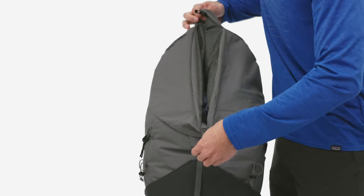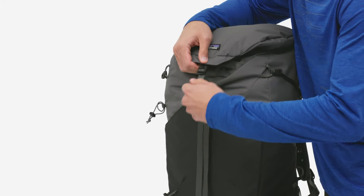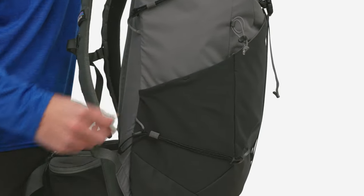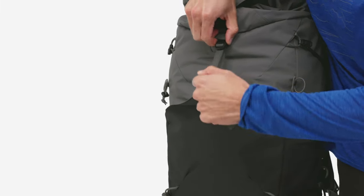The simple, top-loader design, drawstring closure, and zippered lid pocket keep your gear secure and organized, while dual-stretch mesh side pockets and a deep front drop-in pocket hold essentials close at hand.